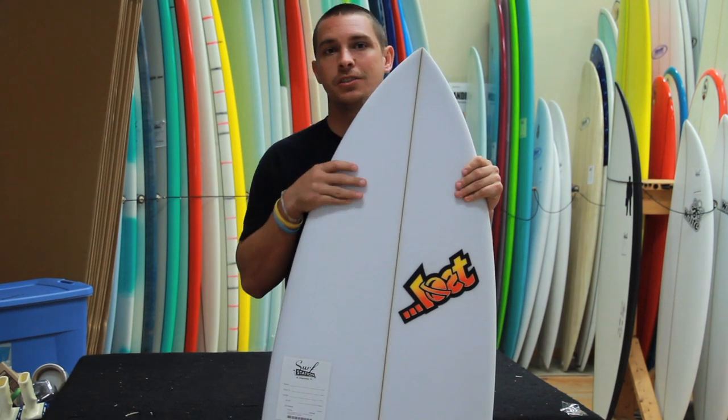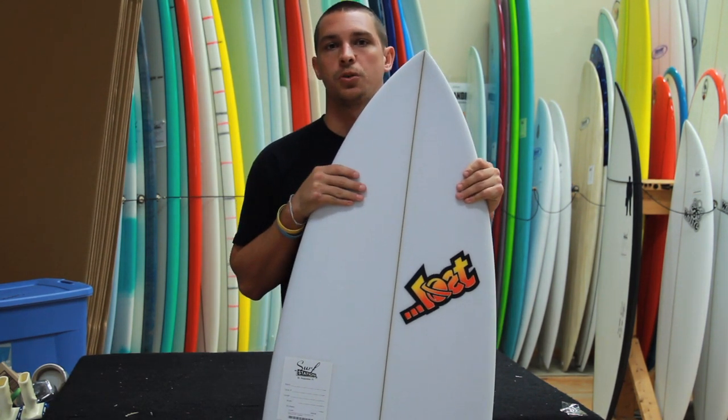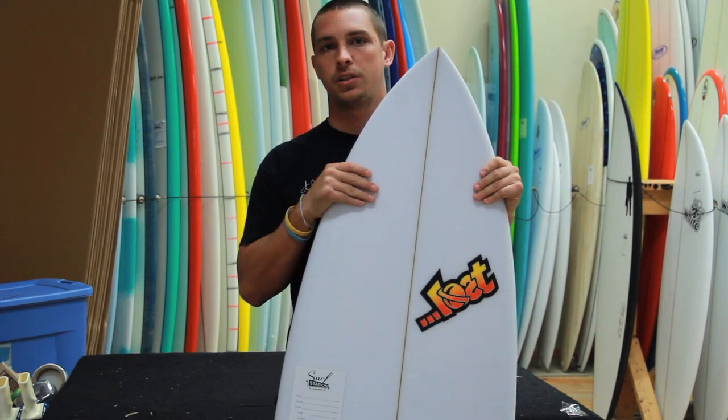We have them available here at Surf Station. You can check us out online at surfstationstore.com. Thanks for checking out Surf Station Board Reviews.